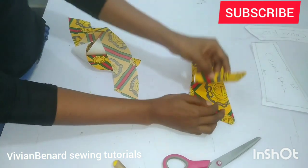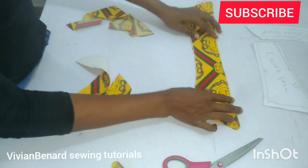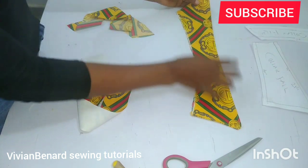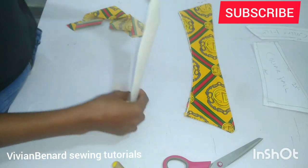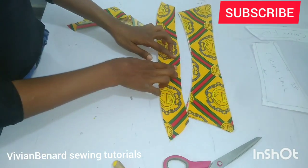After giving it a good press and top stitching round, this is how beautiful our collar fold is looking — you can see how beautiful it's looking. Make sure that the place you ironed the interfacing is the right side, the main side. Next thing I'm going to do is get my collar stand.